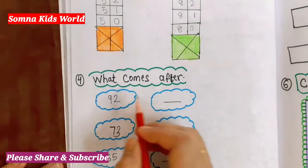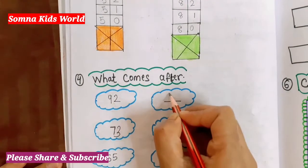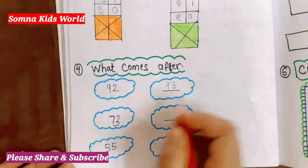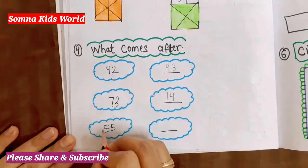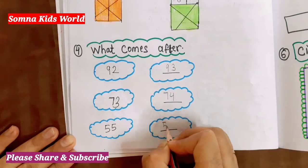The next question is 'What comes after.' You have to write what comes after the given number. After 92 comes 93. After 73 comes 74. After 55 comes 56.